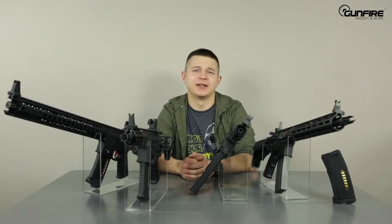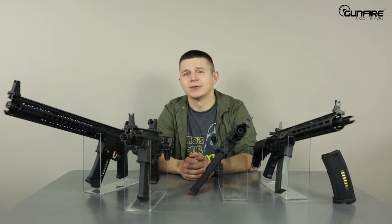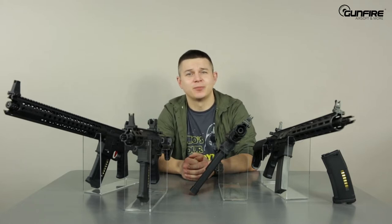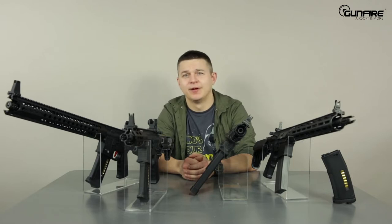Hello again in another episode of Gunfire TV. Today I'm going to start with a fairy tale. Once upon a time in a forest far, far away, there lived an airsoft player who had never ever modified his replica.